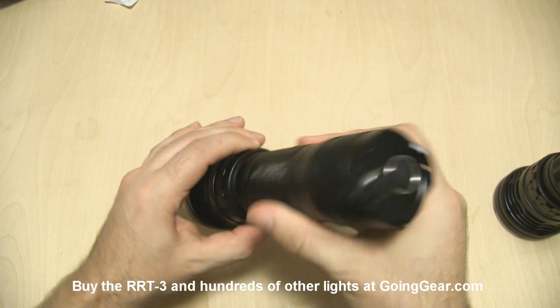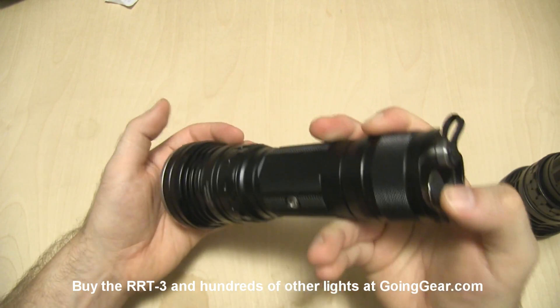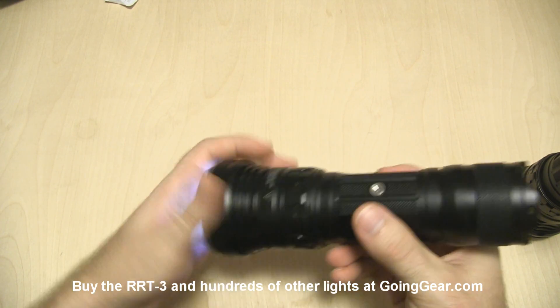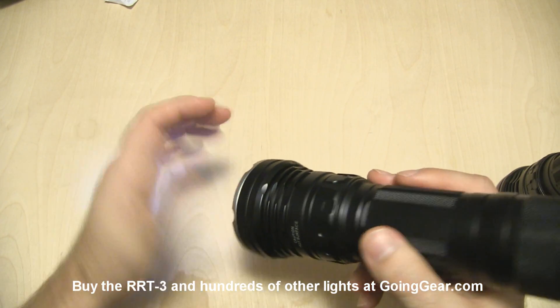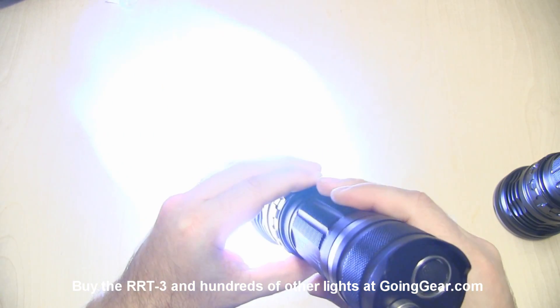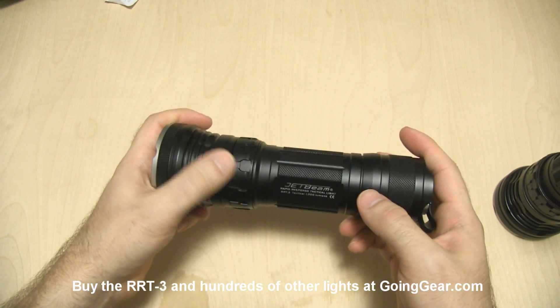This is the switch. Turn it all the way to the left and if you lightly press it, you get momentary activation. Click it all the way for constant on. The ring lets you switch between the modes. The lowest mode is really, really low — unusual for a light this size and output — which is nice if you want extended battery life or you're doing up-close work. Then you just turn the ring and it cranks through the different brightnesses. Even the lower settings will wash out the camera since 1950 lumens is quite a lot of light. And all the way to the right you have your strobe.